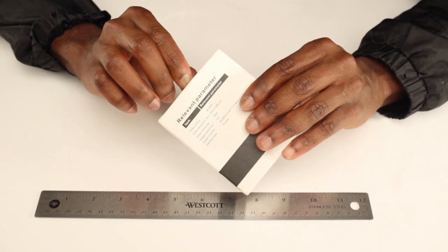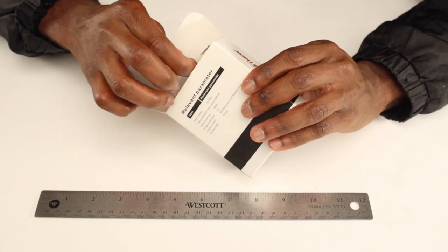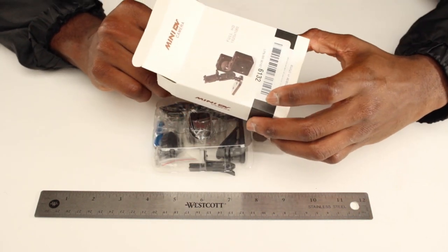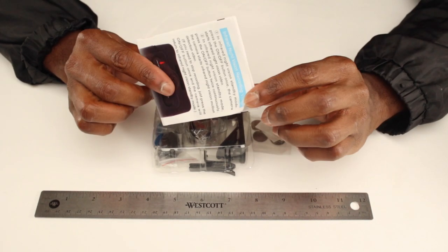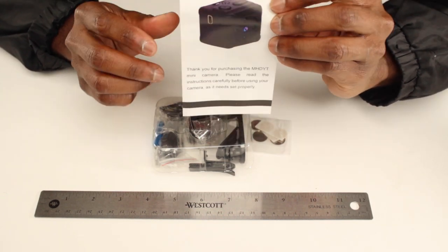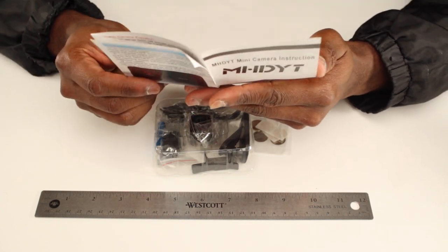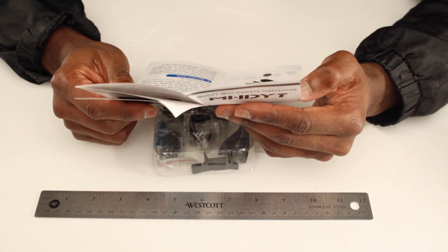Let's go ahead and unbox this so we can see what's in it. Immediately when you open it you see a sort of plastic container, all wrapped up, and there's the back box here. In the box we have our manual, and it's going over the instruction manual — pretty basic, it's got product information and your packing list.